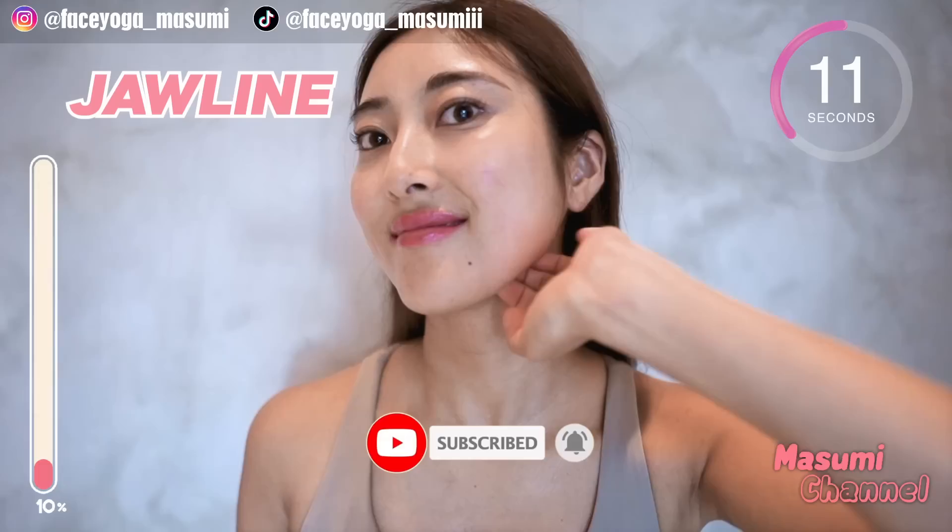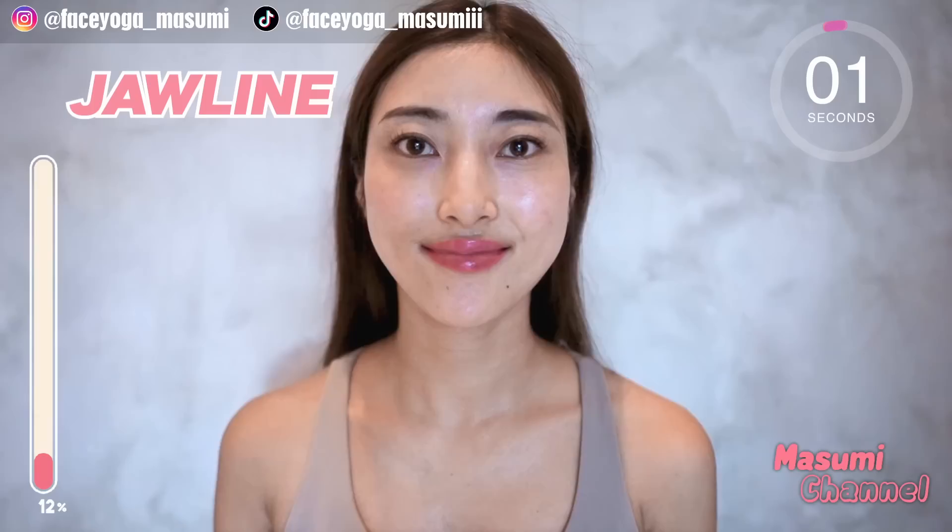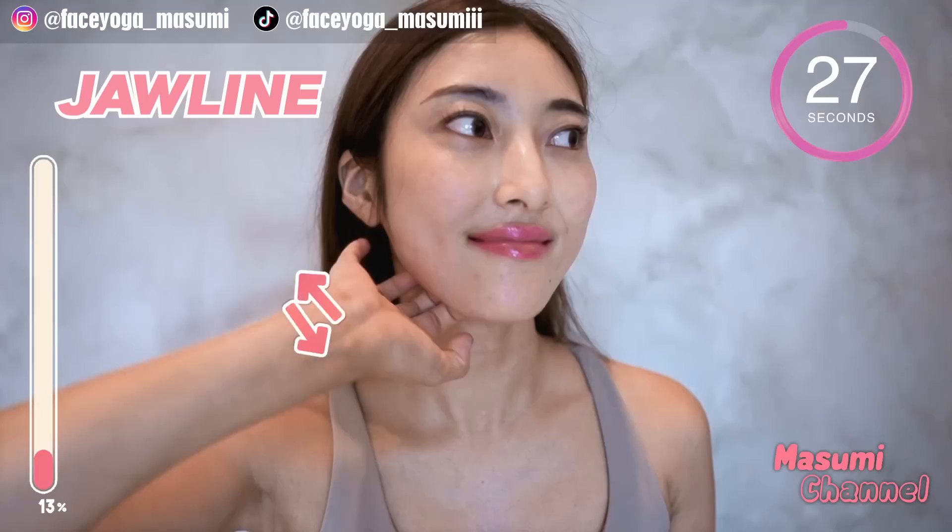By the way, there are so many facial exercise videos on the Masumi channel, so if you're interested, please don't forget to subscribe to my channel. Let's do the same massage on the left side — slowly and gently.